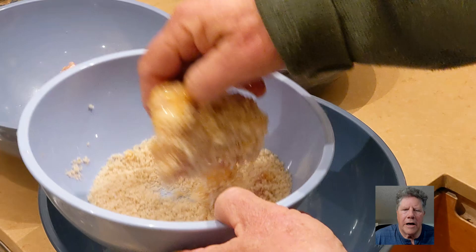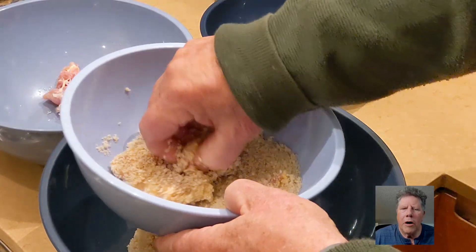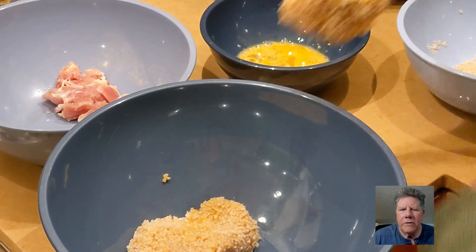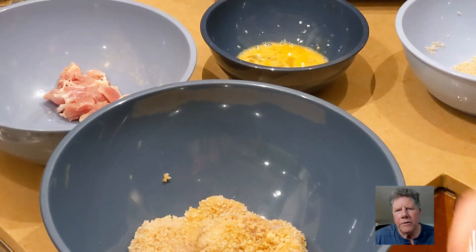If you notice, I crumb it first — or they call it dredging. So you dredge the chicken in the breadcrumbs first, then the eggs.